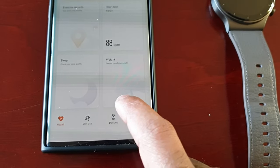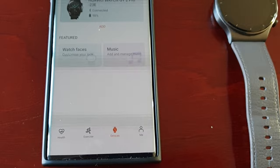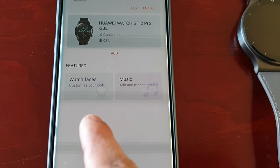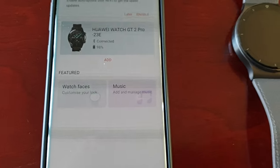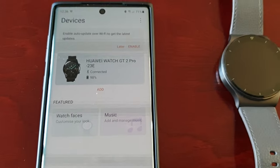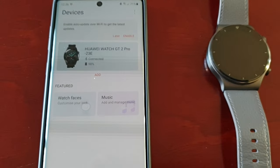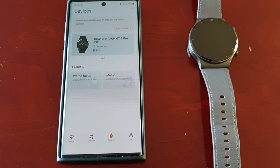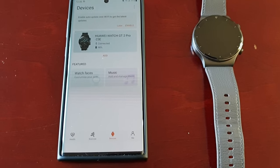So when you go into Devices, normally you would see the gallery option right here, however it's not showing up. The reason for this is the actual application itself, so I'm going to show you how to resolve this and sort it all out.